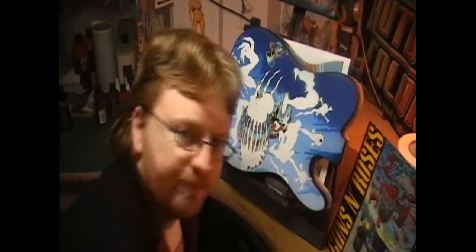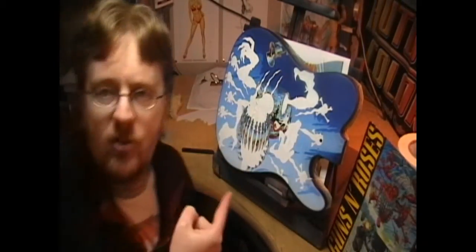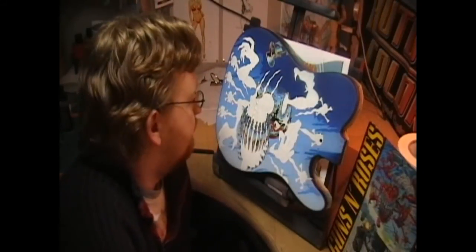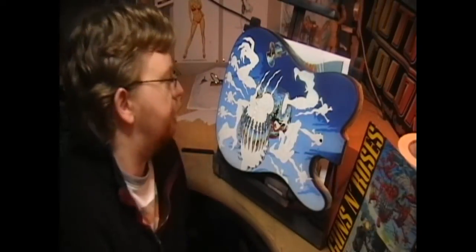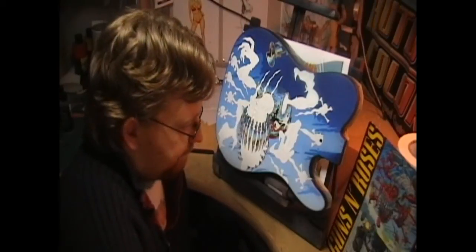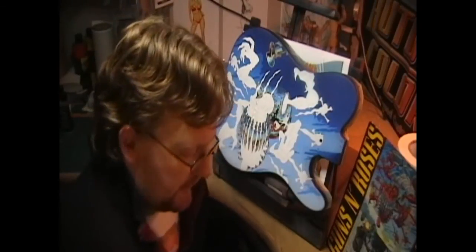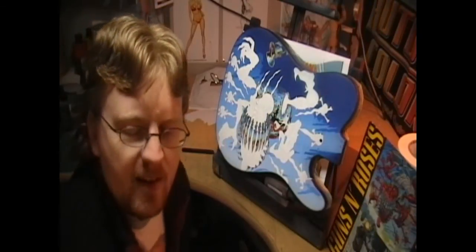We're gonna continue with the Appetite for Destruction guitar. Almost there now — just got the demon guy's skin to do, and then some black and white motion lines and all that over it. I've been getting a few requests to show you in detail what I'm doing, rather than the time-lapse stuff.